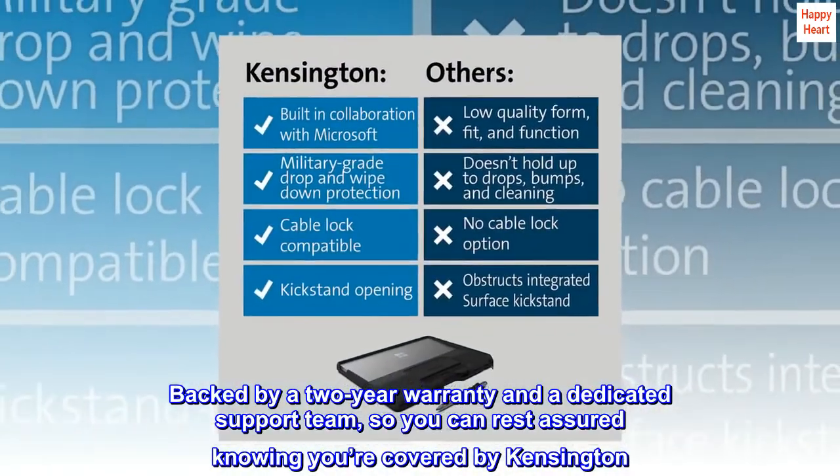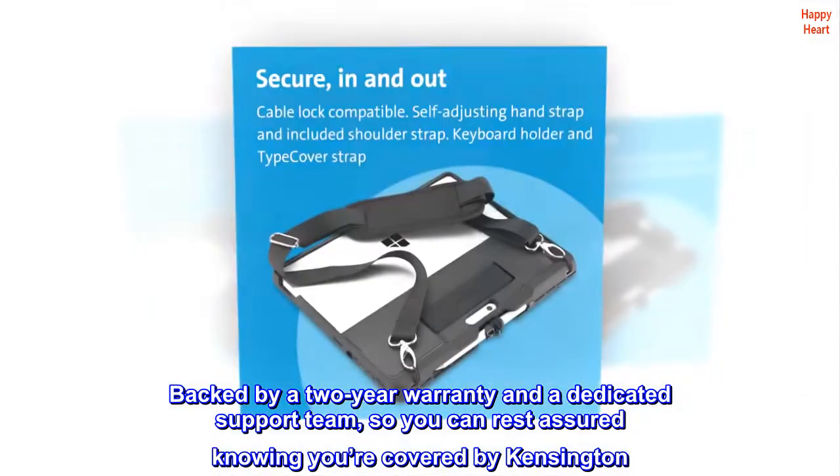Backed by a two-year warranty and a dedicated support team, so you can rest assured knowing you're covered by Kensington.